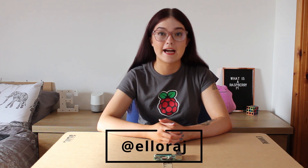I actually have some really cool things going on behind the scenes right now that you will see in the upcoming weeks. If you want a little sneak peek, then be sure to follow me over on Instagram which is just at ElloraJ. And of course, don't forget to subscribe and hit the notification bell so that you won't miss some of the cool projects that I have coming up. Thank you so much for watching and I'll see you next time. Bye!